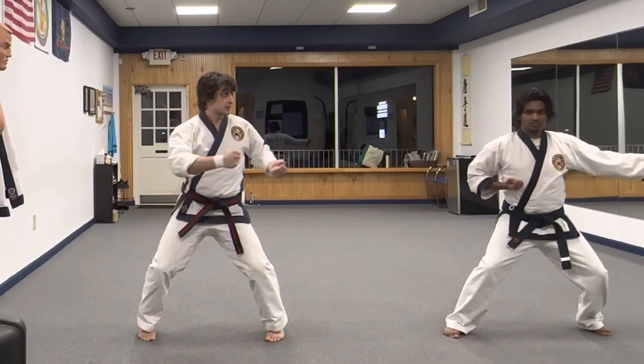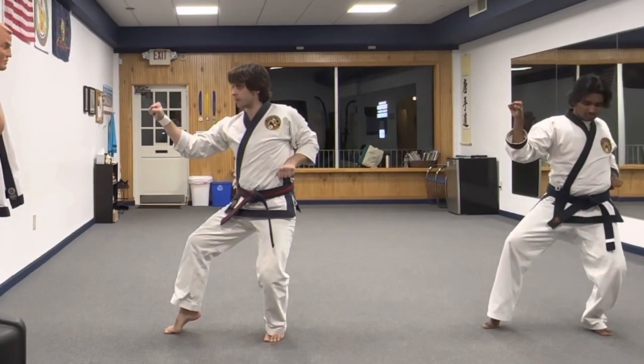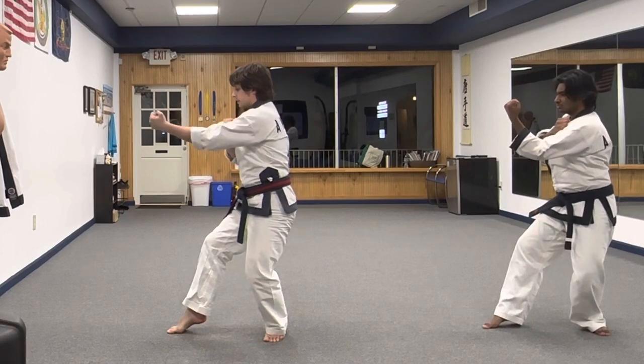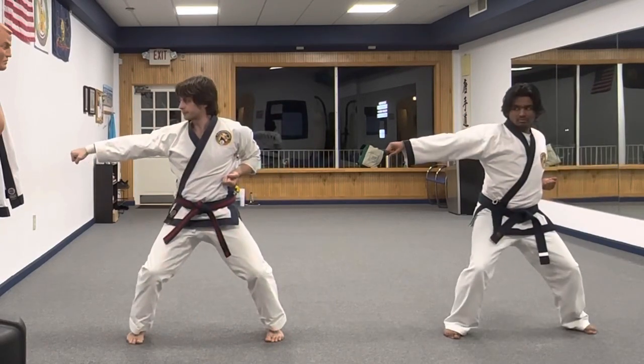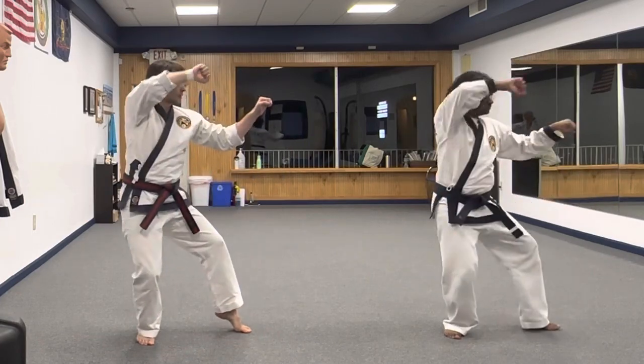Now we do the same thing on the other side. Two arms together, down. Maintain your back stance. Extend. And then just go through just like that — go on both sides.